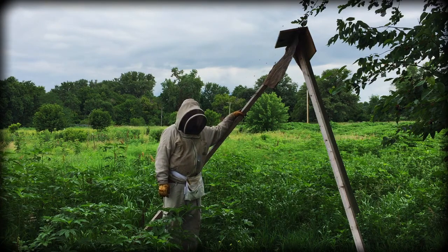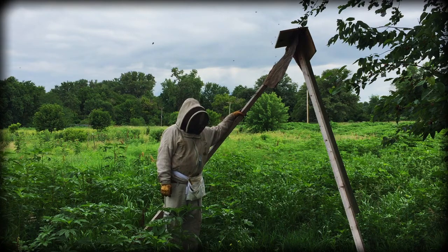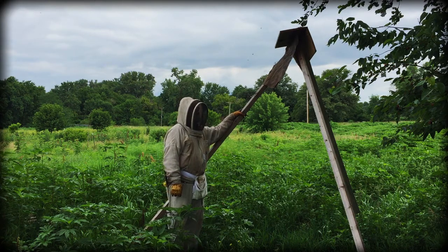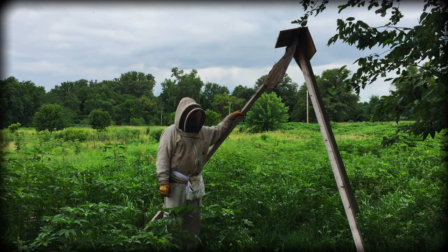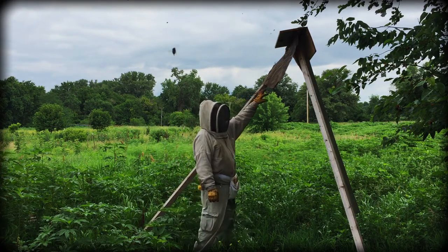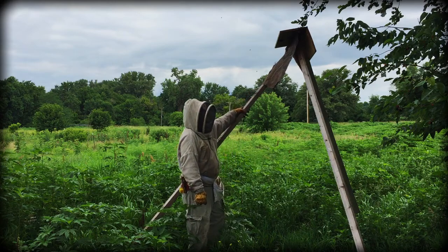This little device here is called a Russian Skion. The Russians apparently build them, and so I decided to try it. Basically, it's a little roof over some burlap that has beeswax and rosin on it, and some swarm lure.